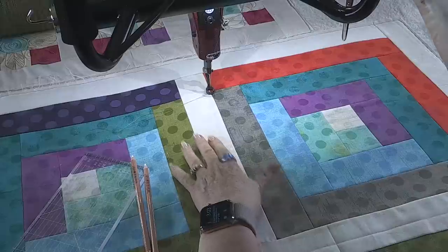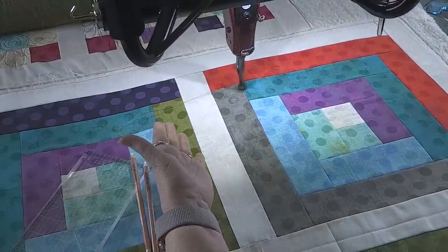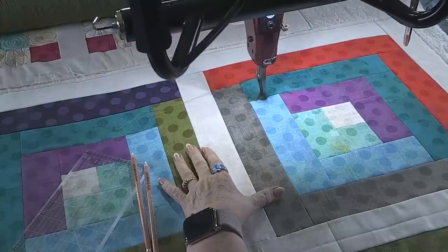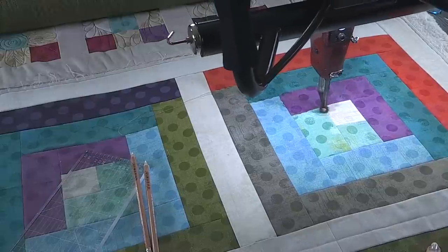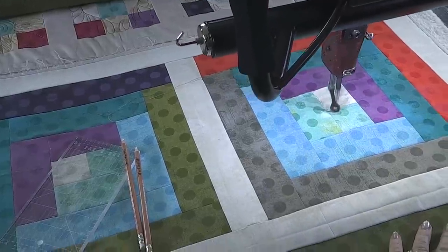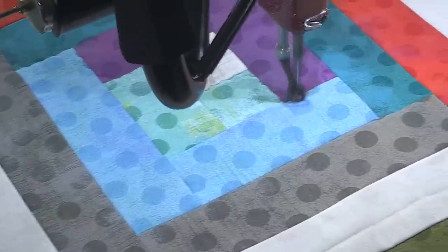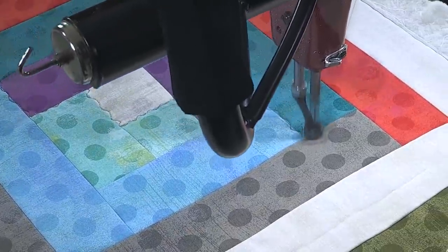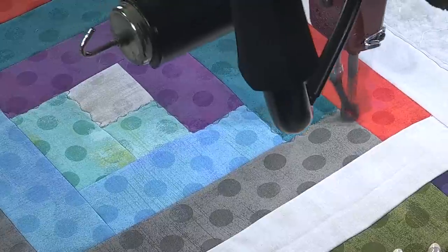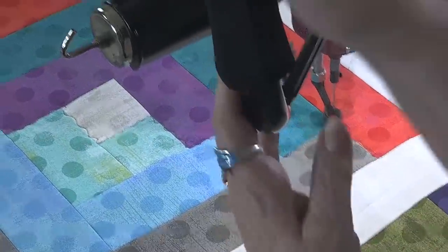One of the things I do as I'm stabilizing the quilt is I'll either stitch in the ditch or use what's called a serpentine line — it's a curved zigzag. I do this all the way down through the quilt in order to stabilize it. That's how I stabilize. Okay, got it.